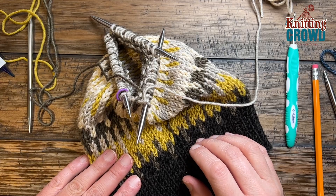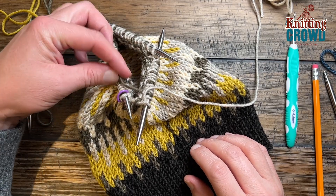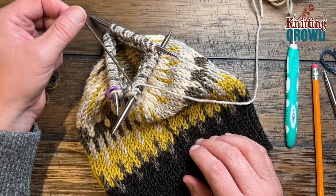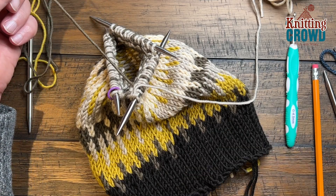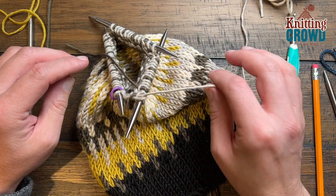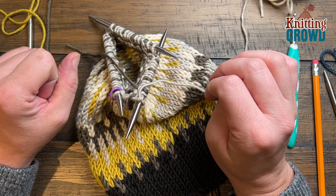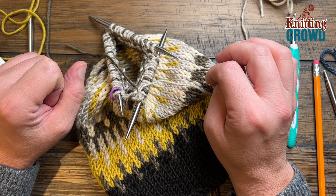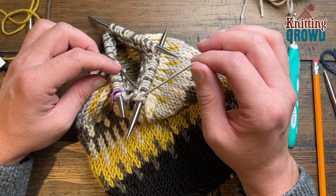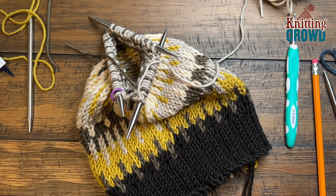For round number seven, we are going to eliminate one color — color B — so I'll just cut it and leave it to the side, and continue just with the other color for a complete round. You're going to knit six and then two together, knit six and two together, all with the same color. Please do this for round number seven.